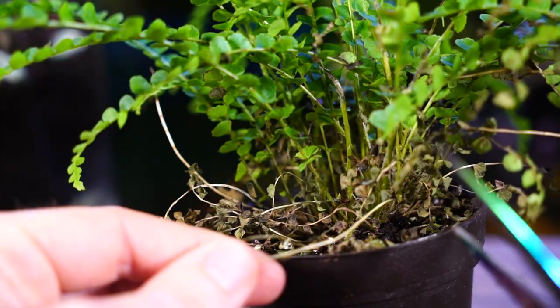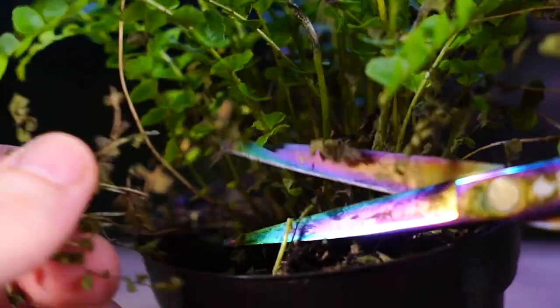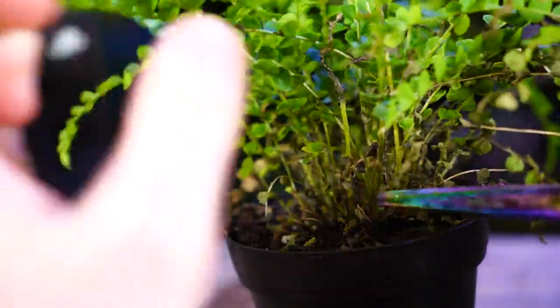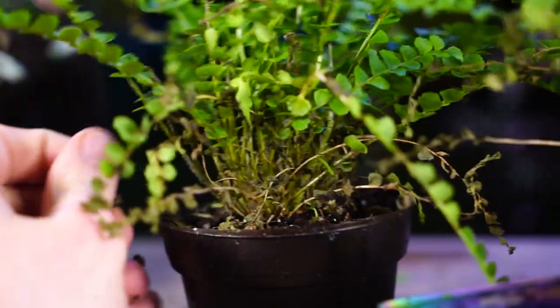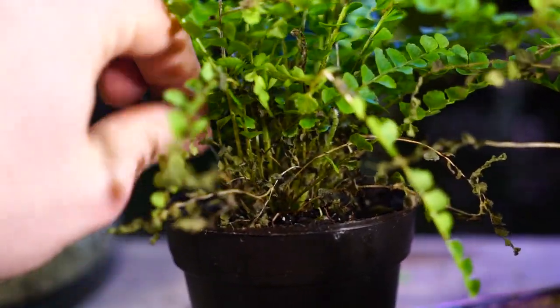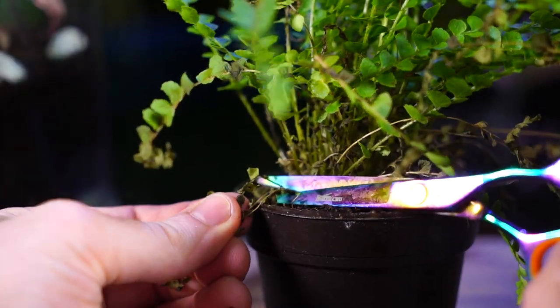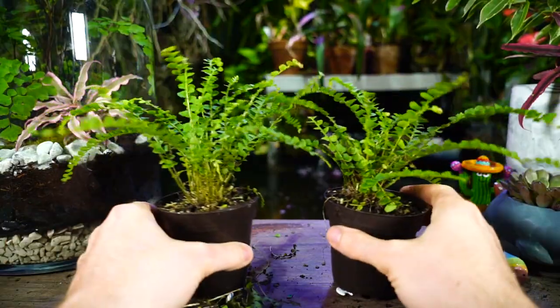They're somewhat forgiving — I can fix them up. I'm going to come in and start snipping out all the dead foliage. It's good practice with houseplants to not leave the dead stuff in there, as dead foliage can attract pests and disease. I'm cutting it as close to the crown as I can. There's the carnage — not too bad.